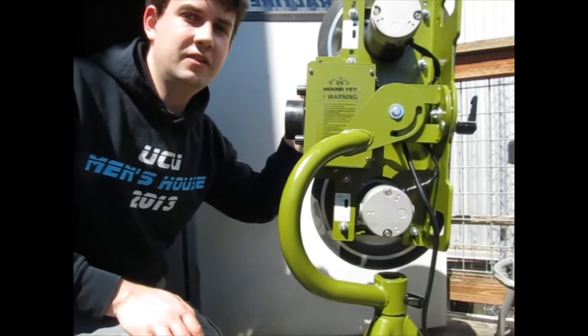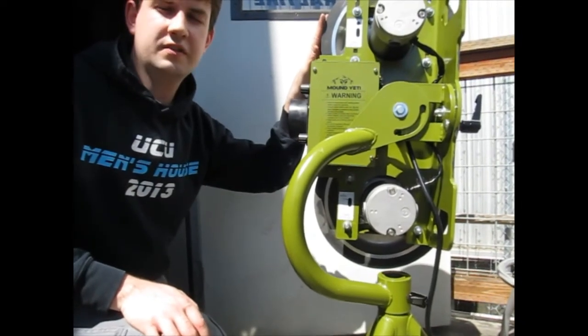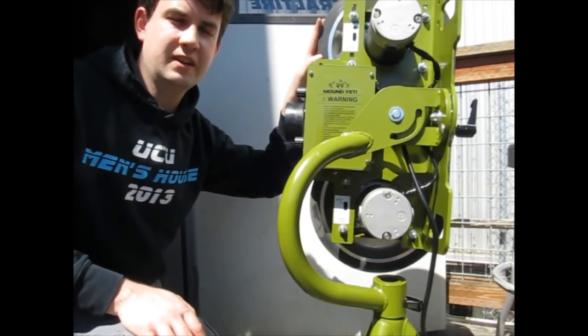And now you've set your Yeti 2 from the softball setting to the leather baseball setting. Thank you.